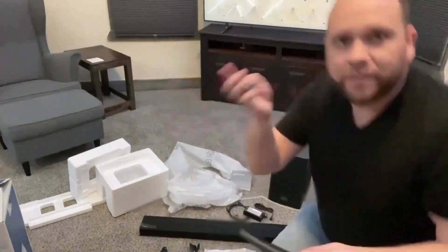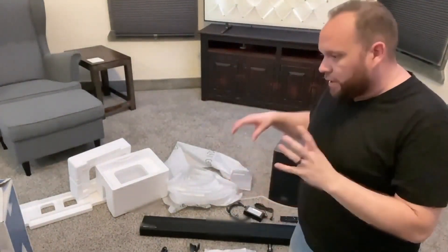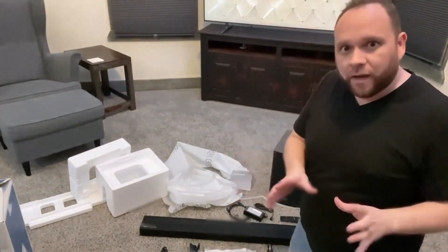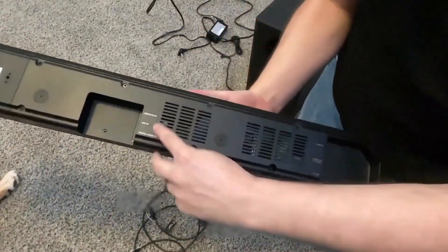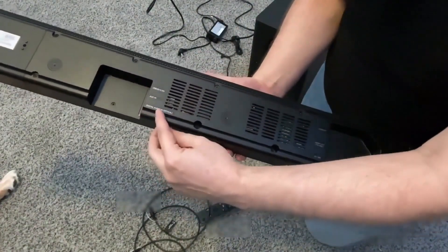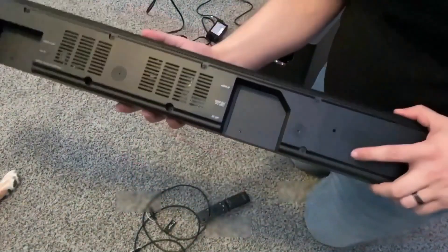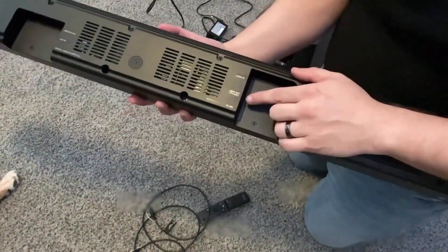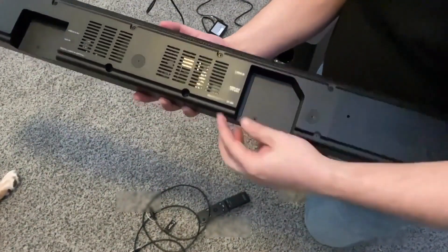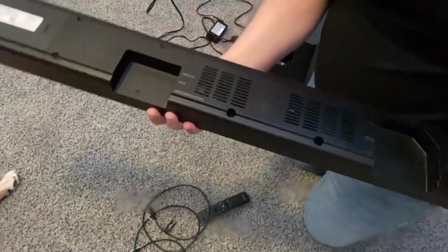I'll go ahead and put the batteries in the soundbar remote. Everything's unboxed — I'm going to go ahead and get all the power cables hooked up into the subwoofer and the soundbar and get it set up. On the back side of this, there is a USB output, an auxiliary in/out, and a digital optical input — this is where the optical cable plugs in to go to the TV. On the other side, they've got an HDMI in, a TV ARC out, and the power outlet at 24 volt DC.